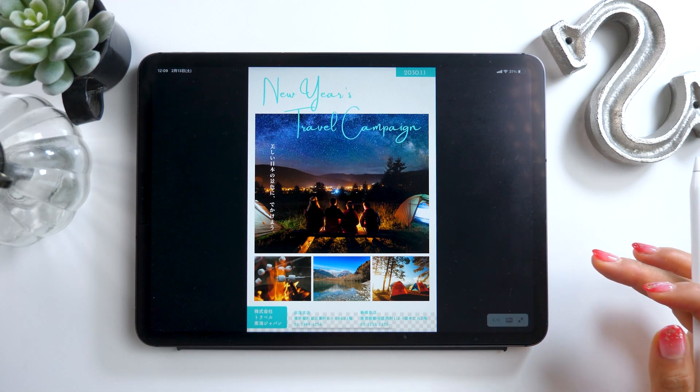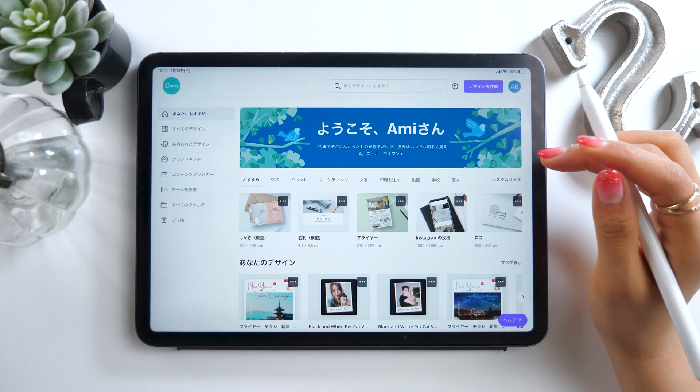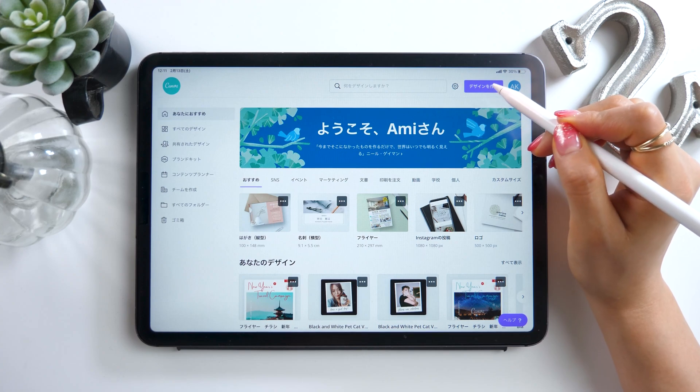You can also print too. And there you have it — by using the template, you can make something like this quickly and easily. So we used the template to make our design just now, but you can also make something from scratch too.